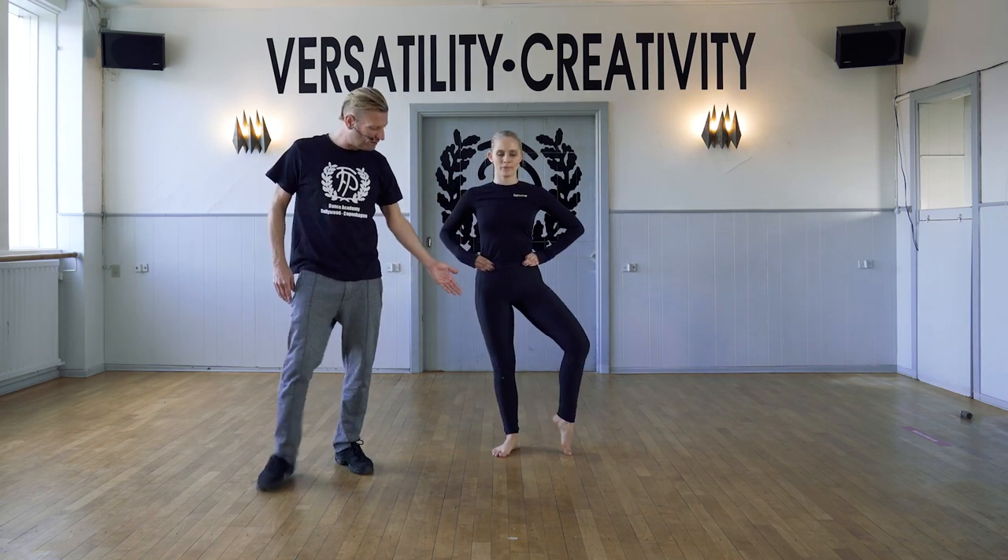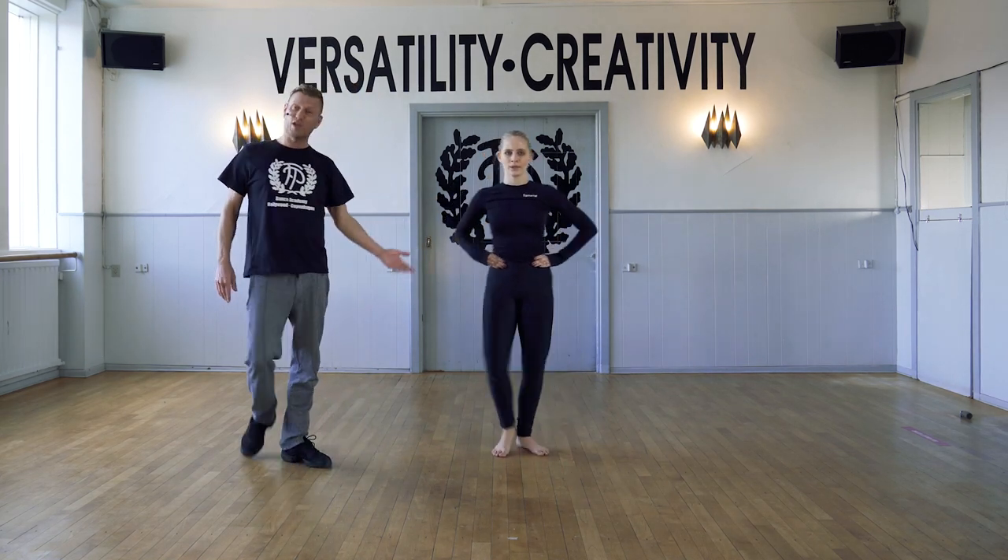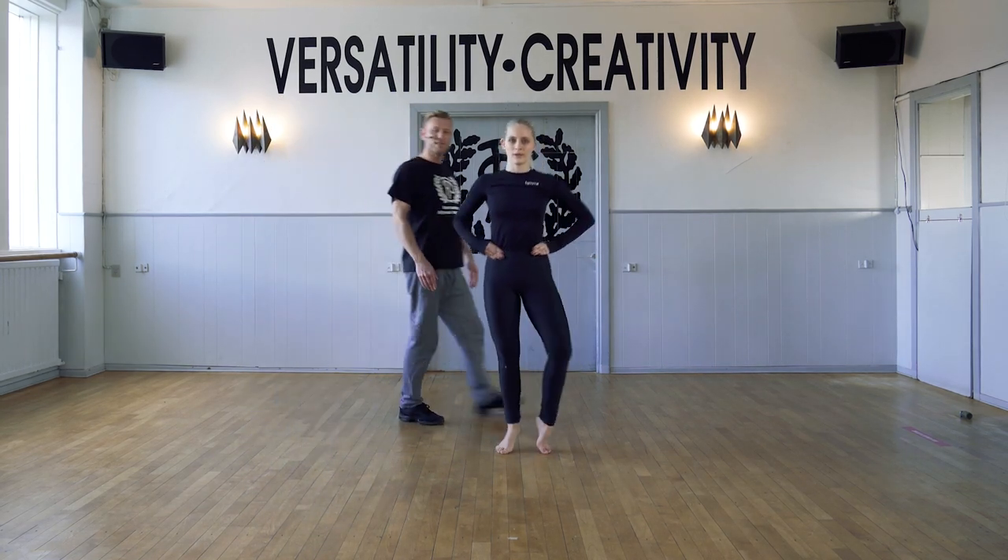Demi point, full point. Up passé, tendu. And change, and change to the développé.